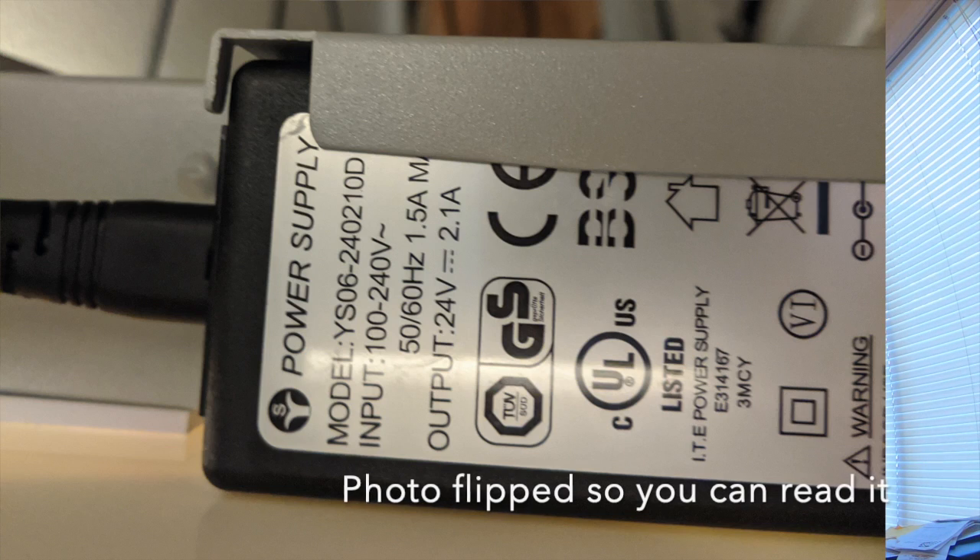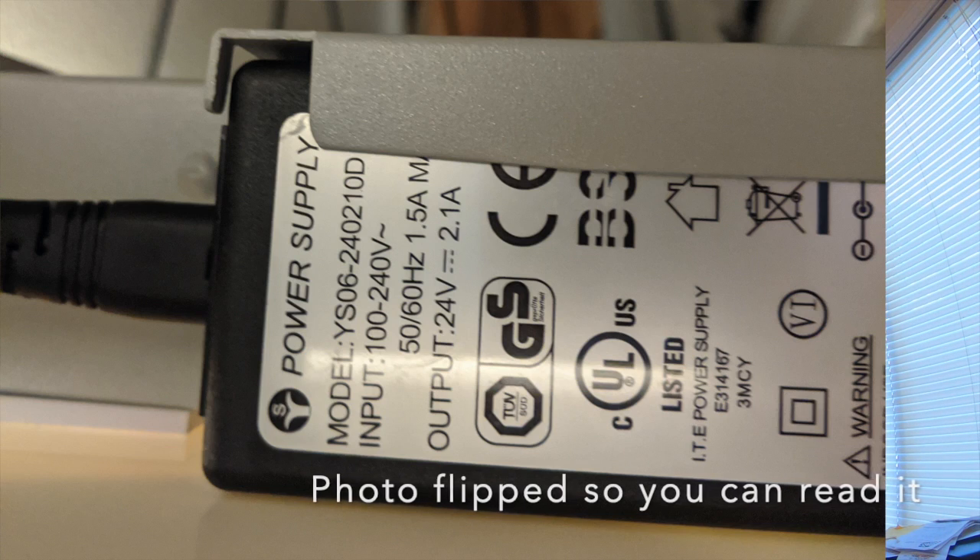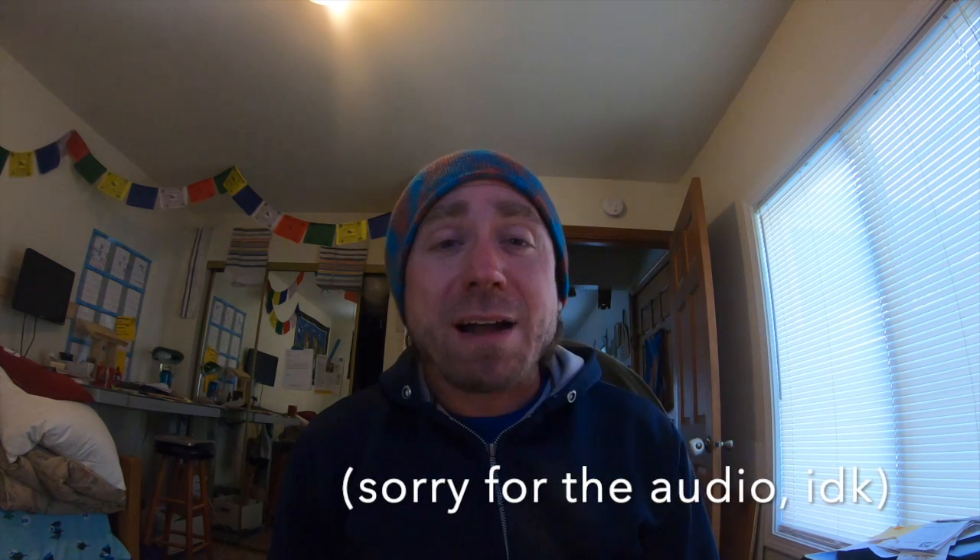I went home and did research and looked at my wife's desk. Underneath, there's a cable looking like a laptop setup — a cord to the wall, a little box, and then a cord that goes to where you need to plug in. I looked at those numbers and took a picture of it. I went through my box of cables in my garage but didn't have the specific numbers.